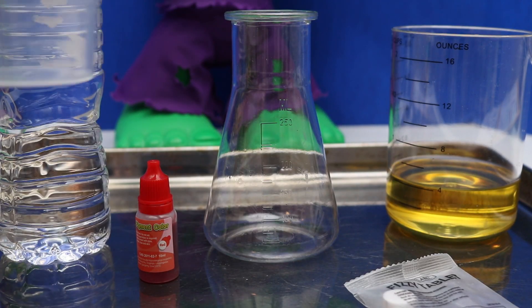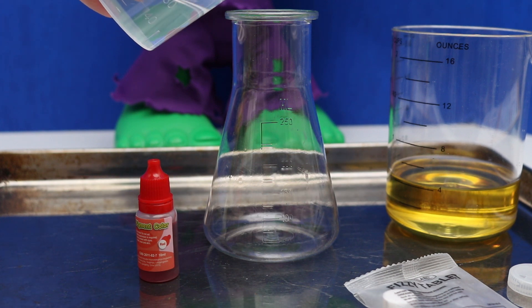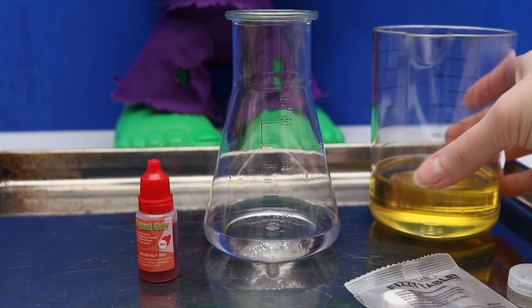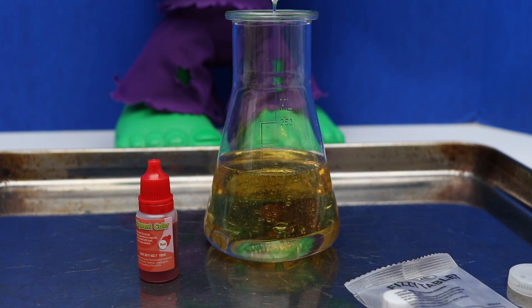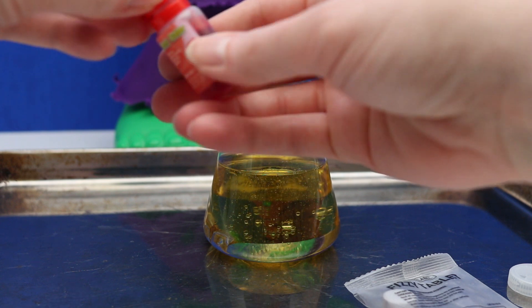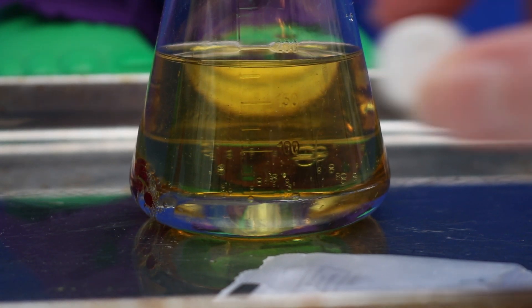Let's get started! Let's add 50 ml of water to the flask. Next, we're going to add 130 ml of oil. Then, we're going to add a few drops of coloring to the flask. Now, we're going to add the effervescent tablet.